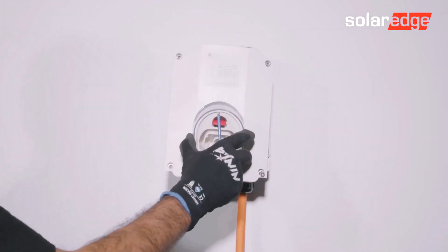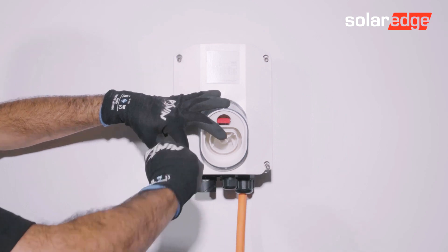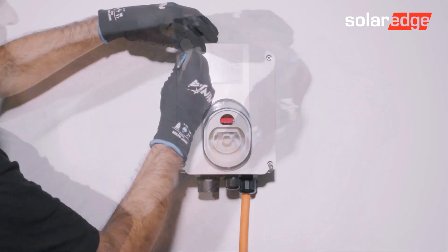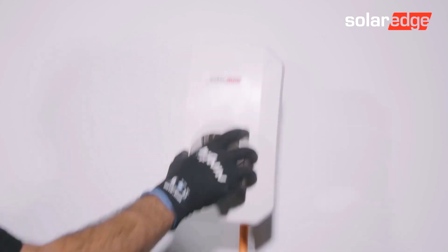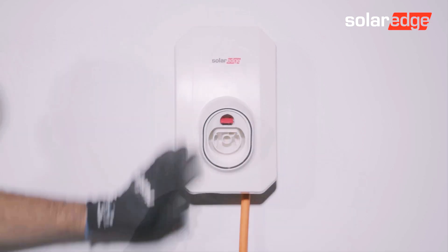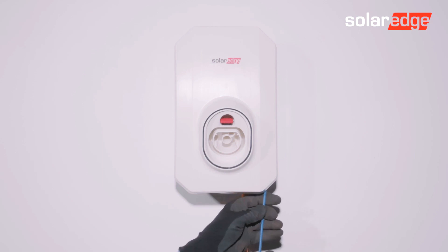Replace the inner cover using an Allen key. Then fix the outer cover. The outer cover has two retained screws at the bottom inner face — use an Allen key to secure those in place.